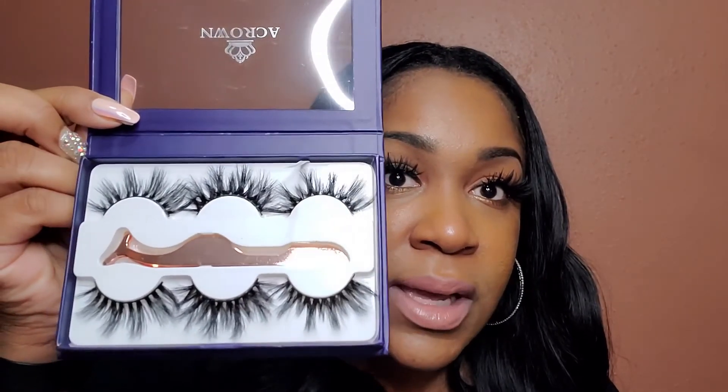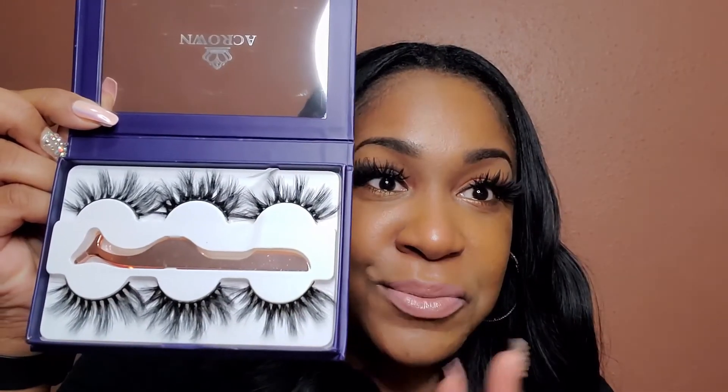They're a little long, but I kind of like them long. I like some long lashes. Some I like to be more natural, but these are of course some of my less natural ones. I will be putting them on very soon — stay tuned, bye!